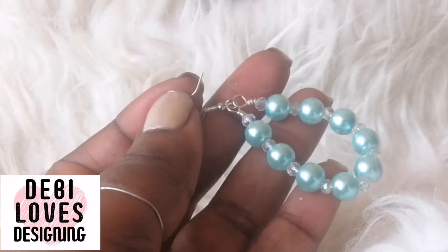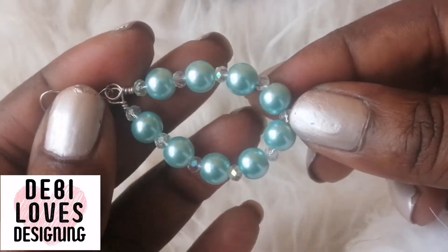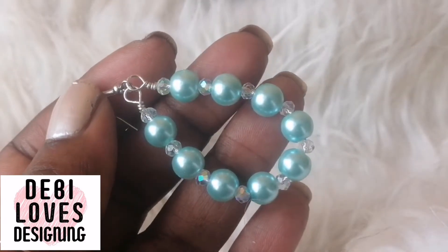Hello and welcome to Debbie Loves Designing. I made this lovely glamorous earring — absolutely glamorous — and I'm going to make the other side, so I thought I'd show you how it's made.